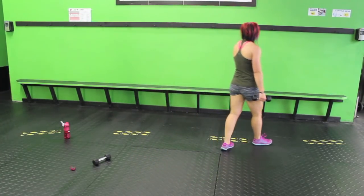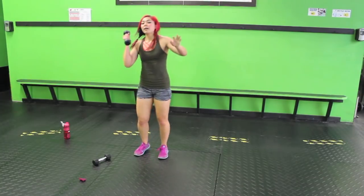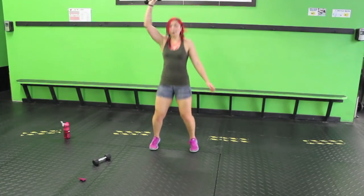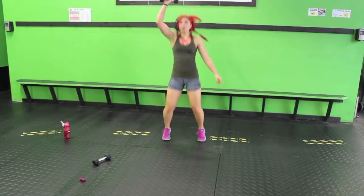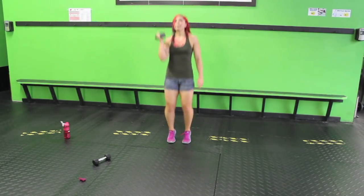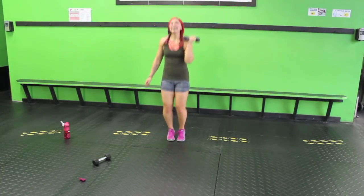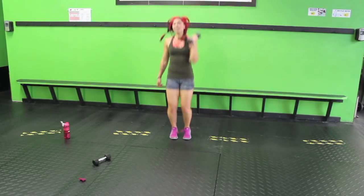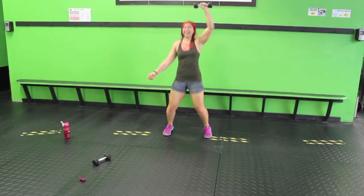Back to jumping jacks — single arm this time. We're doing 20-20. Jump feet out. 20 seconds, then I'll tell you when to switch. Keep it up! Yay! Finish it, and switch. It's a little more — like 23 seconds. Not bad. Finish it out.